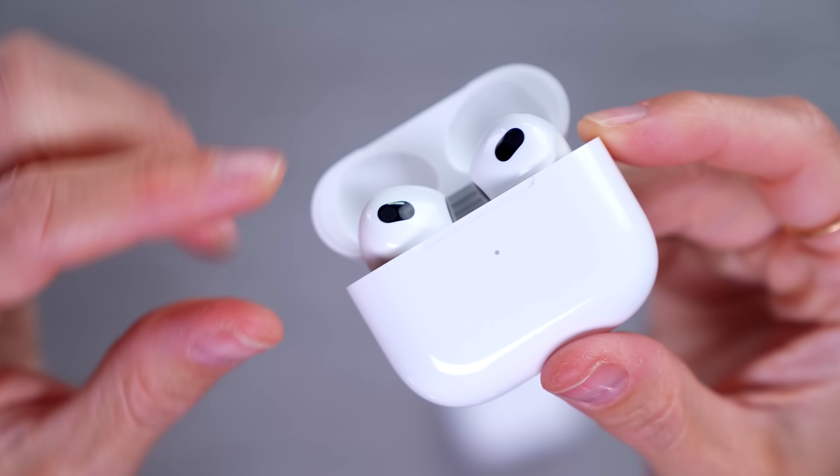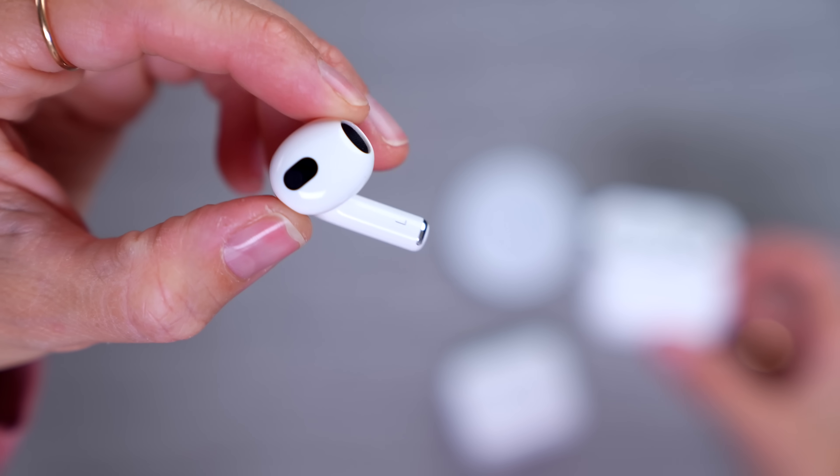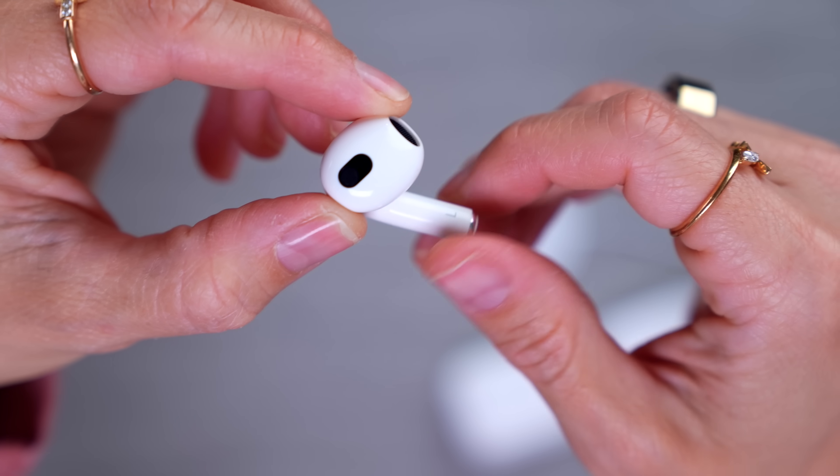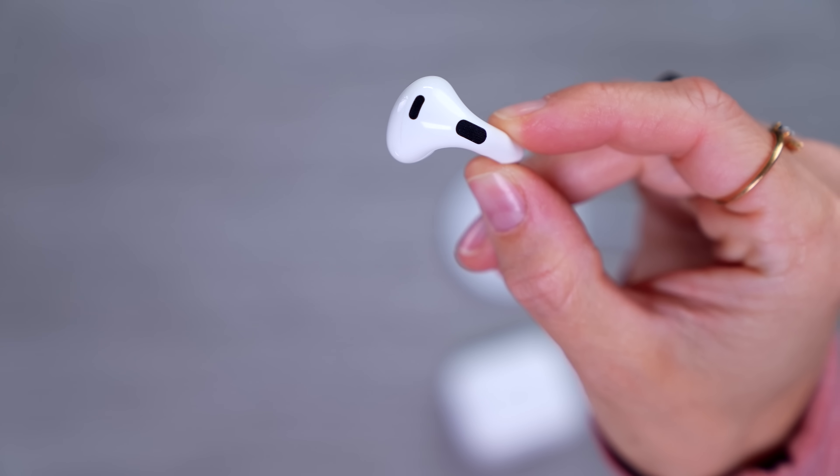I think the real test is I'm going to have to actually use these — I can't just sit at my desk and listen to one song. I need to go out, run, do my daily activities, edit on these, and really see what they're like. Maybe I'll even take these on a little trip and test them on an airplane specifically for this video. Not like I had a trip planned anyway — I swear.